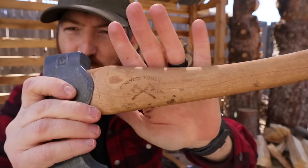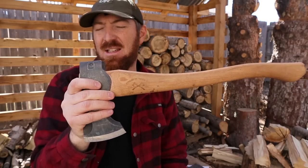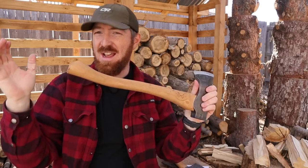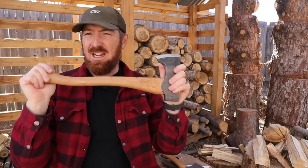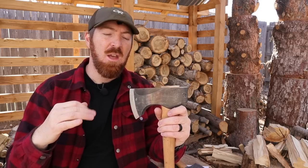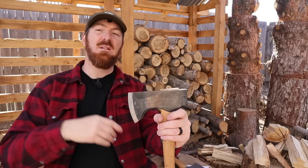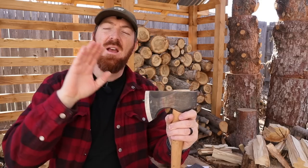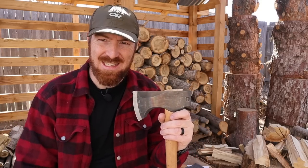The history of Council Tool is that it was originally founded in 1886 right here in America, so they've been making axes for well over 100 years. They make these in North Carolina, and in the 1930s the US Forest Service came to Council Tool and asked them to design a few tools and supply the service with axes. They have been doing that ever since.